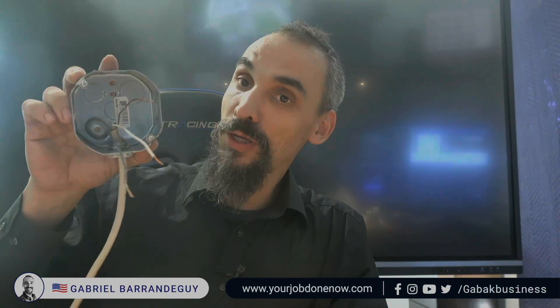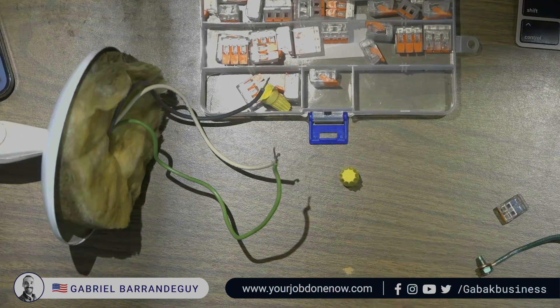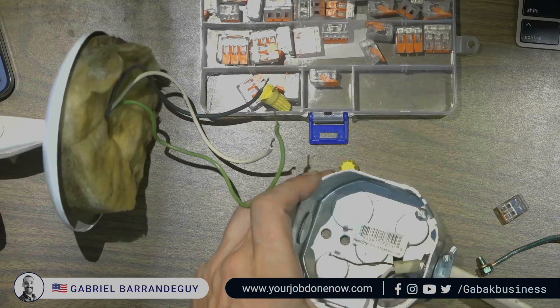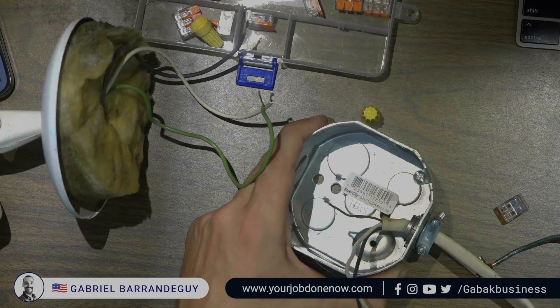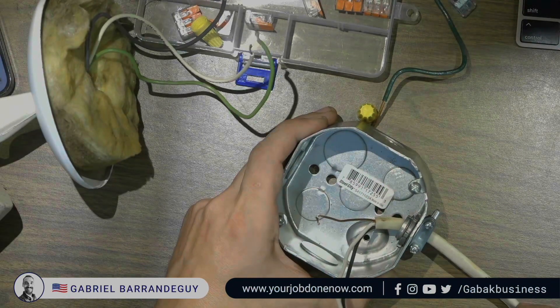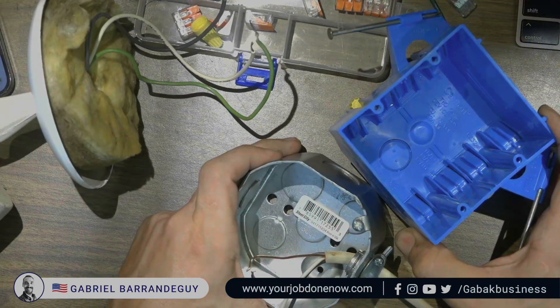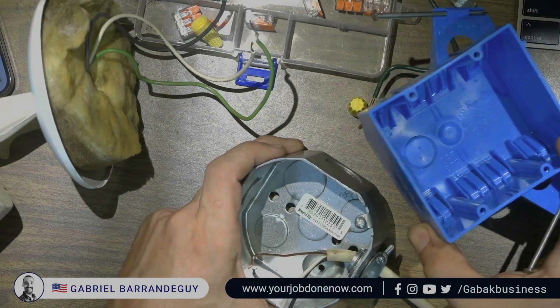Do you have a metal electrical box and want to ground it but don't know how? I'm going to show you step by step. Let's change the camera so you can understand everything I'm saying. As you can see here, we have a metal box. You're going to find metal boxes more frequently in commercial environments, or in residential you're going to see the plastic box — the plastic box you don't have to ground.